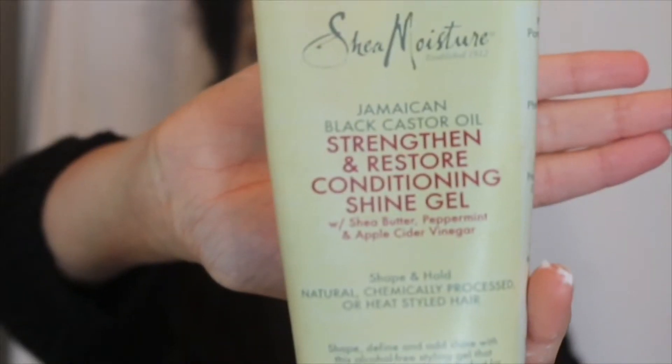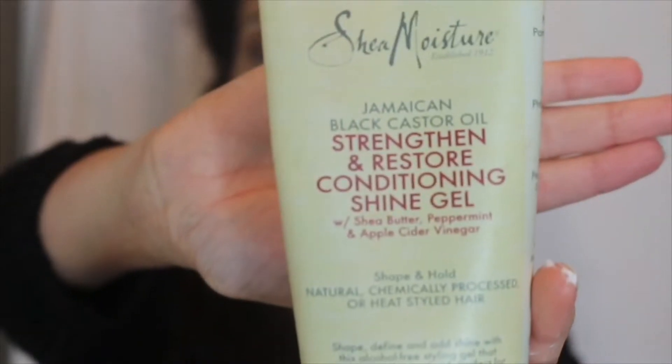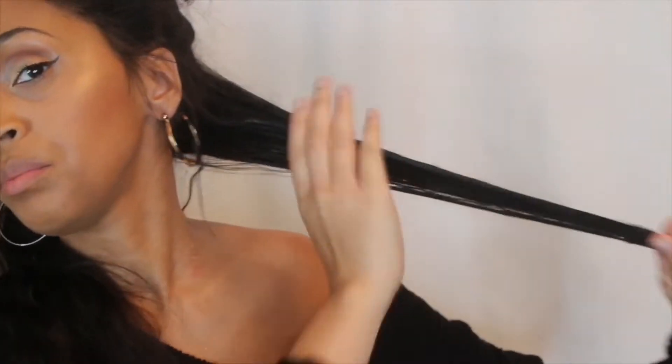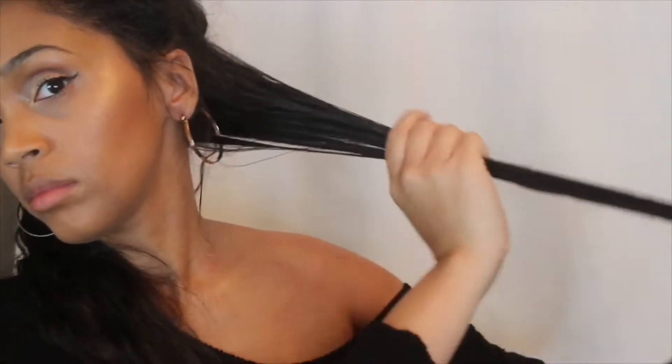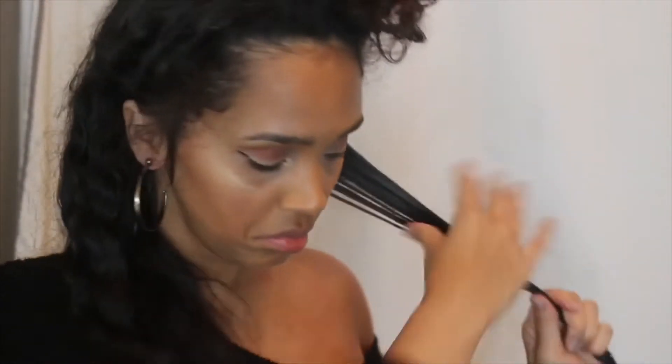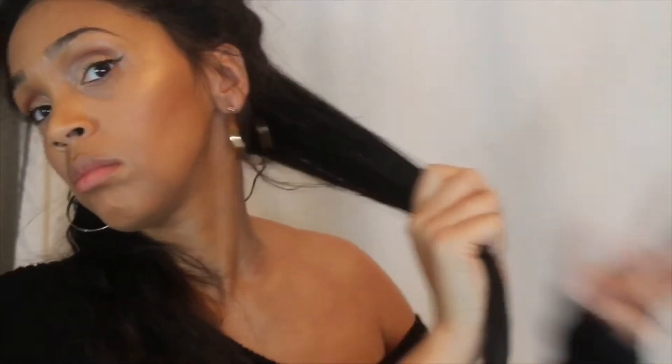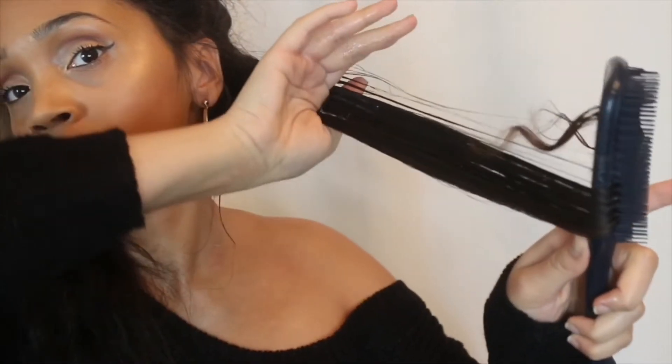I am also using the gel from the line. I am a huge fan of Shea Moisture products. However, this particular one was not my favorite whatsoever. I think you can actually pass up on this product just because they say it's a gel, but I don't like the consistency — it's very runny and it makes my hair super crunchy sometimes. So you can actually pass on this gel. Plus it's like $12 or $13, and I feel like some of the more inexpensive gels work a lot better, at least for my particular hair. I'm just using it because it goes along with the smoothie.